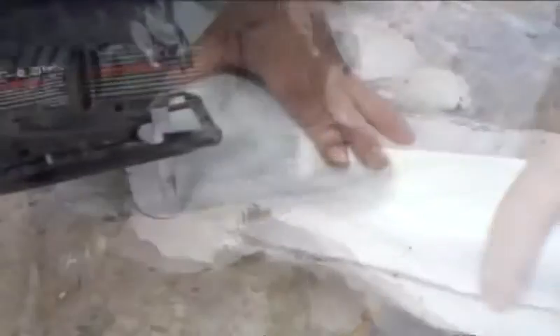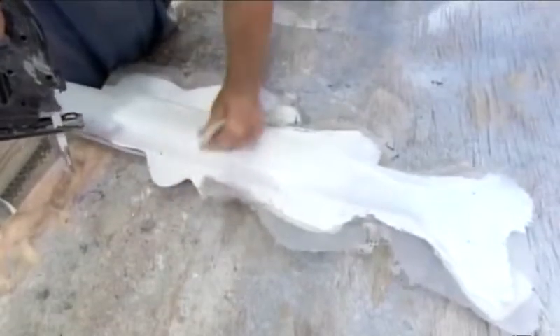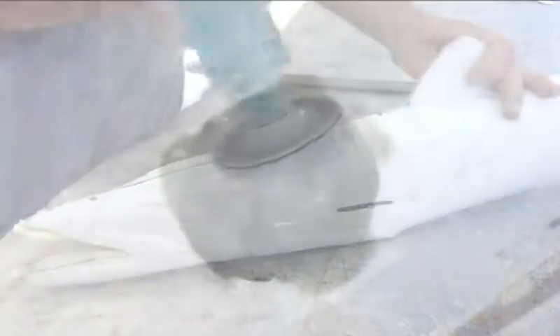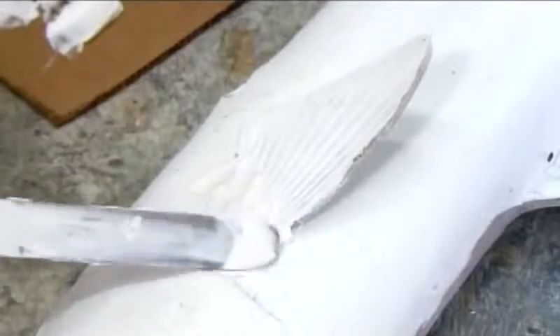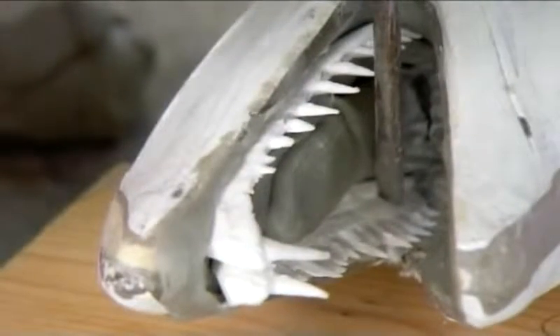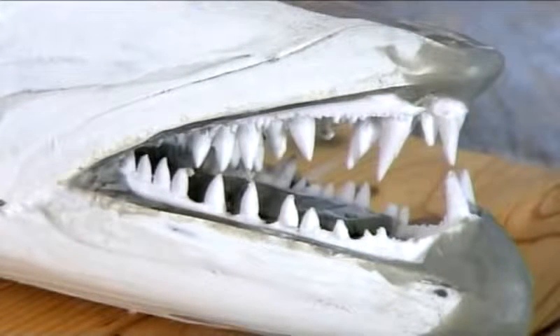With a jigsaw again, they remove all the excess foam, then with a disc sander, sand the rough edges smooth. Next, they glue a glass eye on each side of the head, and using resin putty, set the side and bottom fins, which had been removed and molded separately. They epoxy teeth into the mouth. The mold maker used the real fish's teeth to make a rubber mold, then cast a replica set of teeth in plastic.